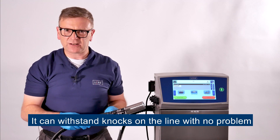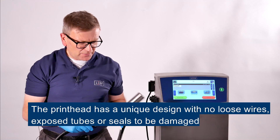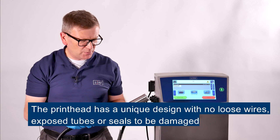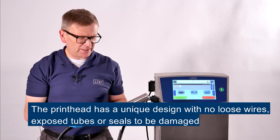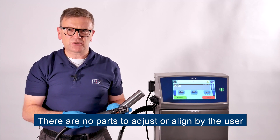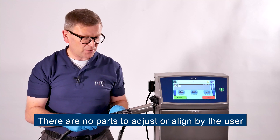It can withstand knocks with no problem at all on the production line. The unique design of this printhead means that there are no loose wires, exposed tubes or exposed seals to be damaged. There are no parts to adjust or align, and the printhead doesn't need any adjustment by the user.